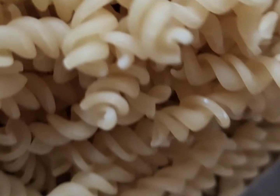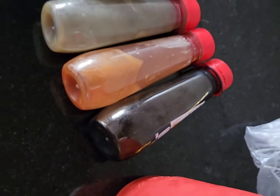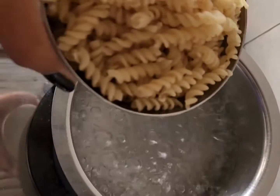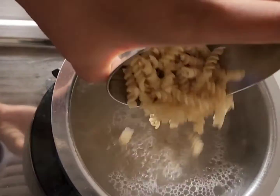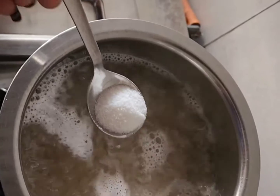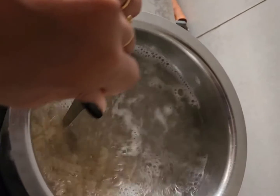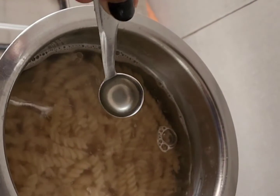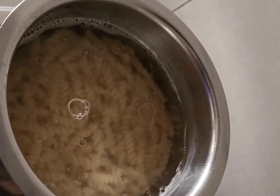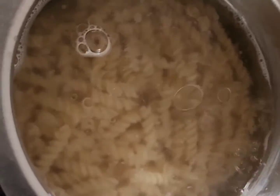We start creating a large pan. This is how we cut production. Now we measure the pan. I think it's one of the most important things.